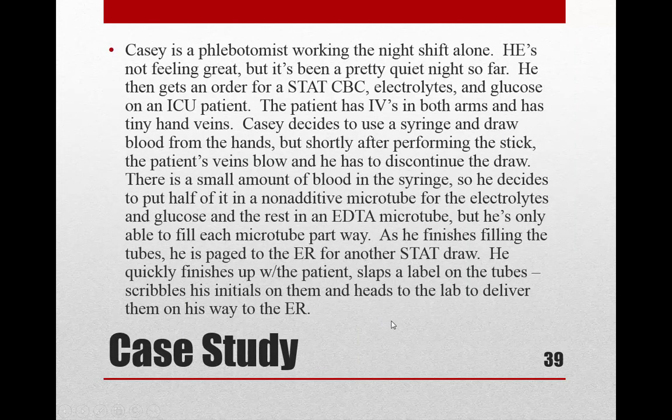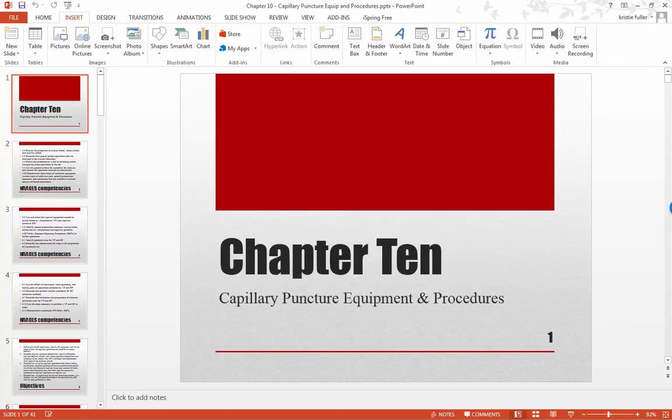There are some case study questions we can discuss, and that is it for chapter 10.